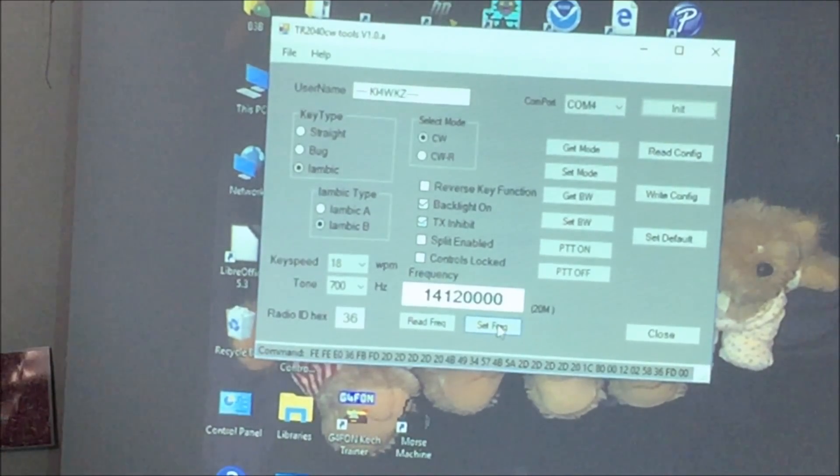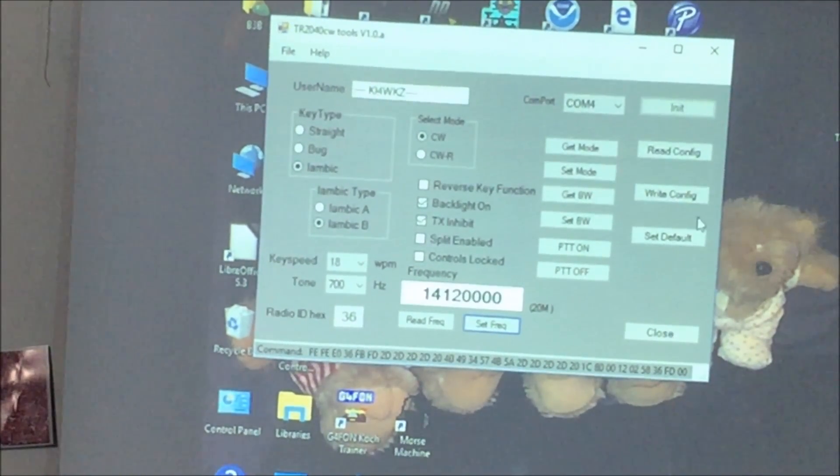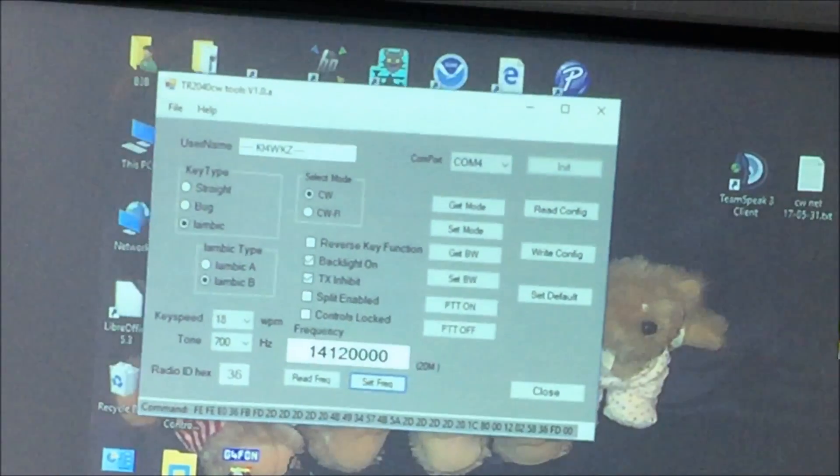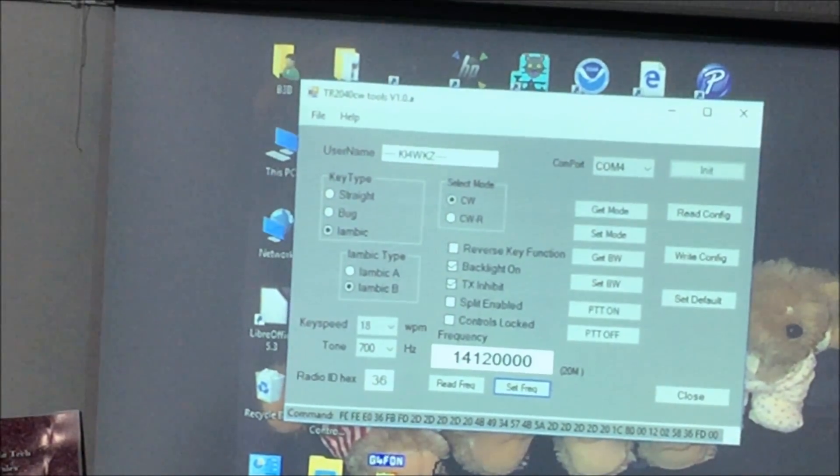What is CWR? In one version, CWR has the transmitter frequency above the received frequency, and if you put it in CWR, it puts the transmit frequency below the received frequency — so it just switches the sideband.